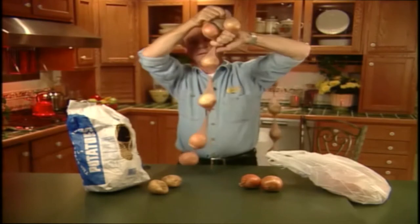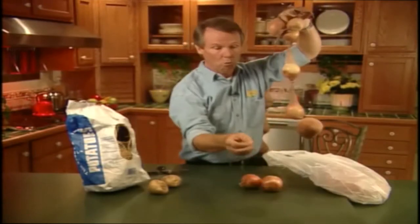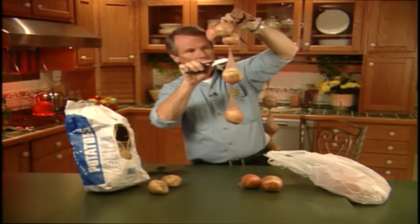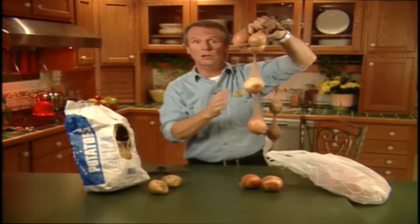Then when you need an onion or a potato, you either cut one off with a pair of scissors, like so — there it goes. Or if you're frugal like I am, you make a slit in each compartment with a knife, like this. That way you can refill your potato onion storage unit device thingy.